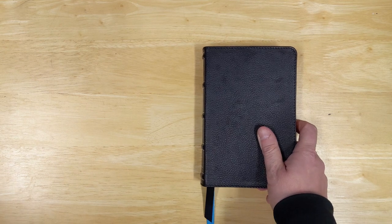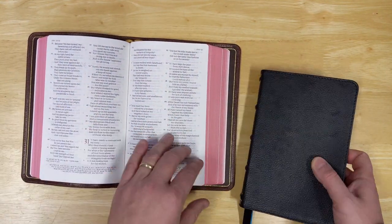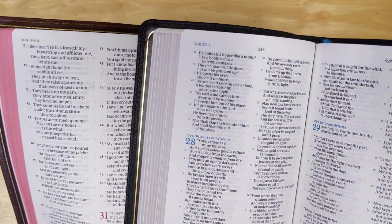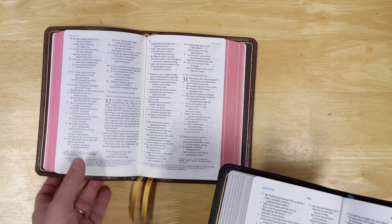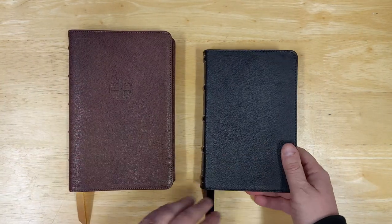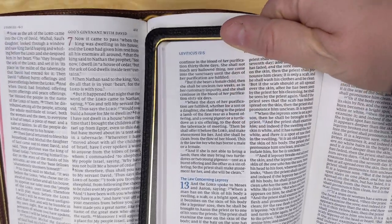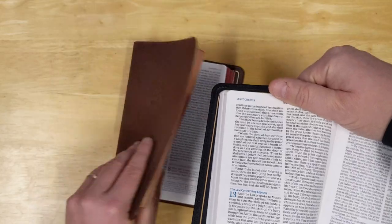Something else I thought I'd compare it with is the Personal Size Quentel, or PSQ. The PSQ does have an 8.5-point font, I think, with references at the bottom — really good size. Definitely the PSQ is going to win out in terms of readability; however, it is a bigger Bible than the McLaren and obviously a lot more expensive. But it's interesting to see the different sizes and fonts and how they read. That Comfort Print is nice and bold — for a 7-point font, it's pretty nice.